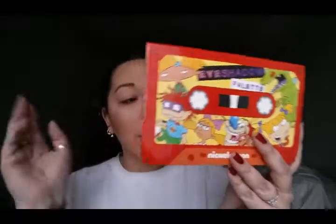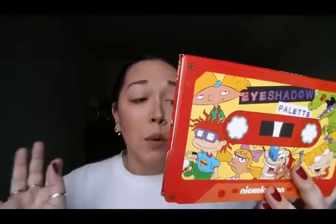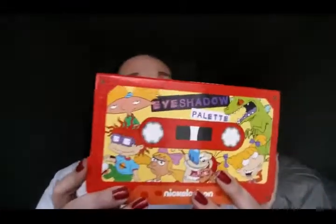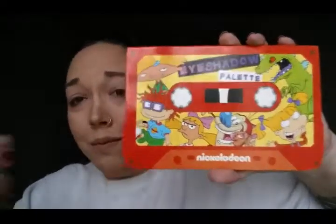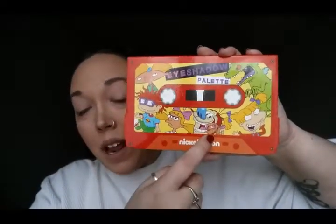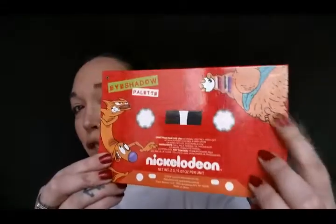In this you get 2 grams of product, 0.07 ounces per pan. On the front of it, it looks like a cassette tape — hello, 90s! We have Hey Arnold, Chucky, Helga, Ren and Stimpy, Angelica, and Reptar. And then on the back we have CatDog and Crumb.